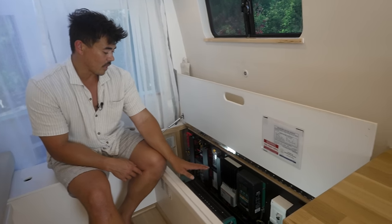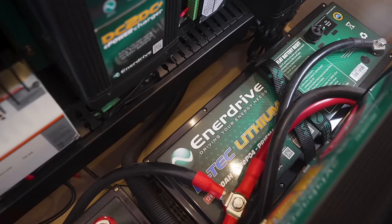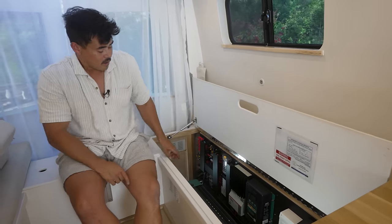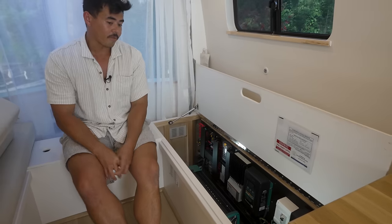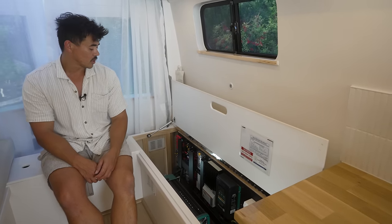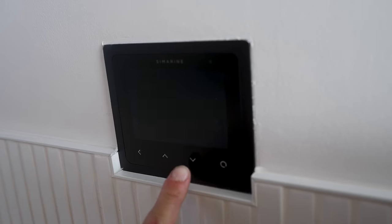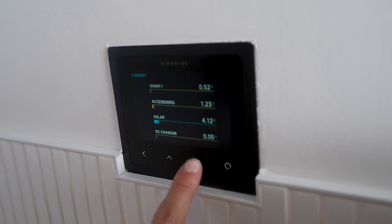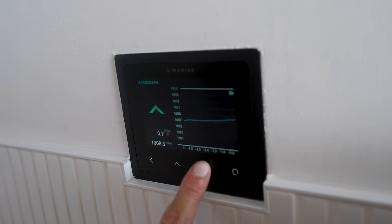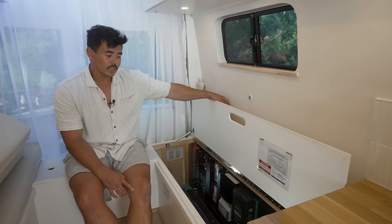We have a 2000-watt inverter for running 240-volt appliances like our coffee machine, blender, and laptops. Our battery storage is two 200Ah BTEC lithium batteries — 400Ah total. BTEC stands for Bluetooth technology, so we can monitor state of charge via a phone app. We also monitor everything through the Simarine display on the wall, which shows battery state of charge, electrical cabinet temperature, and gray and fresh water tank levels.